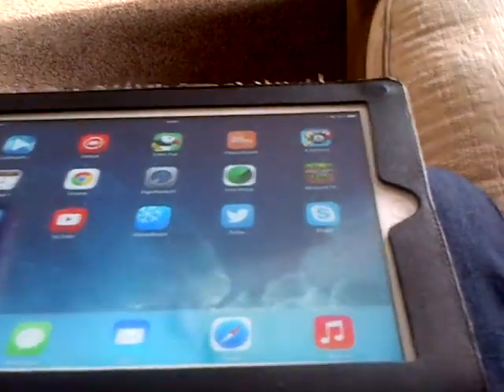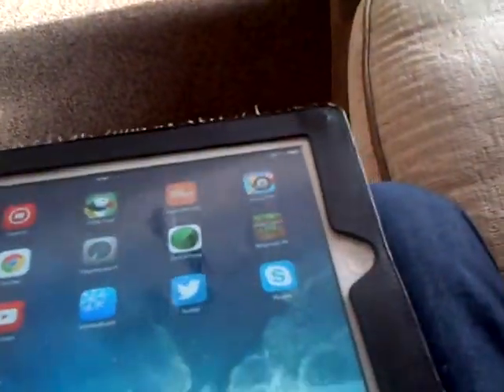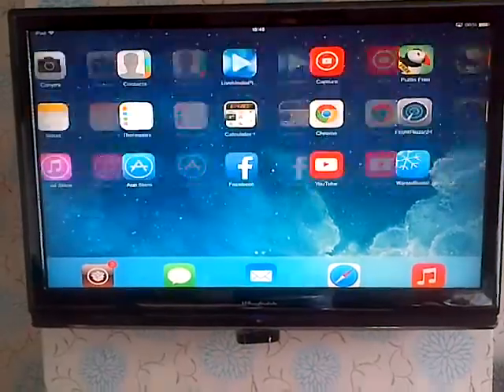I've just put it on the display out so it lets me use full screen. I'm running it onto my Apple TV and as you can see I have got full screen on my TV.